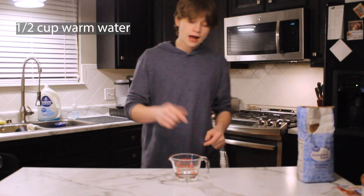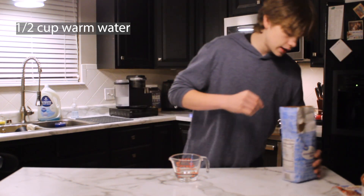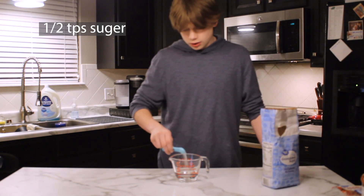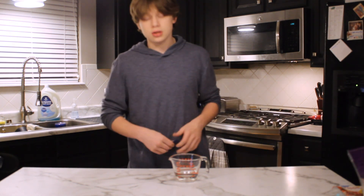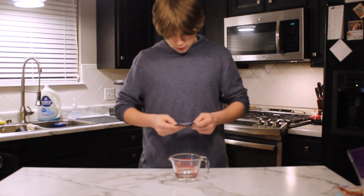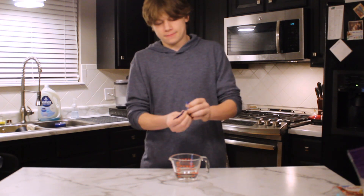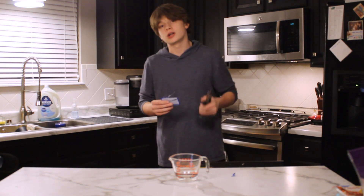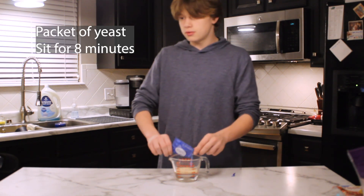To start off, we need half a cup of warm water. You don't want it too cold or too hot. We're going to take half a teaspoon of sugar and dump that right in. Once the sugar has started to dissolve, we're going to take our packet of yeast — modern problems require modern solutions — and dump that right in.